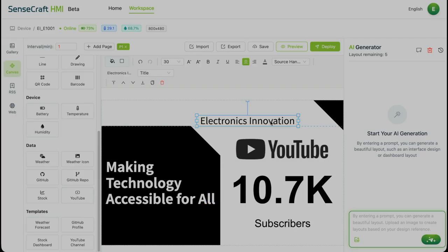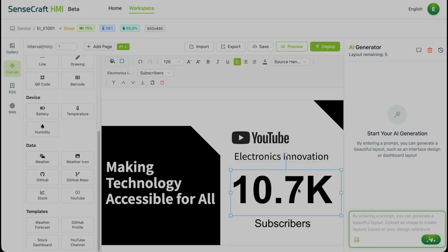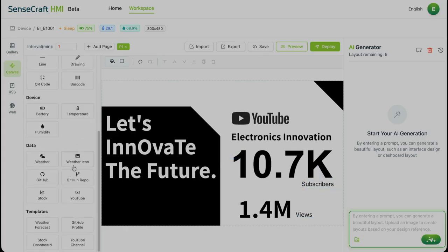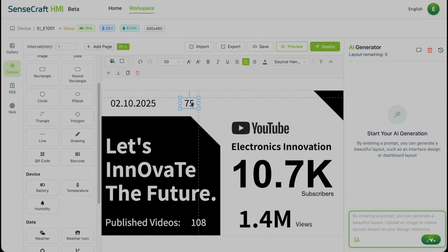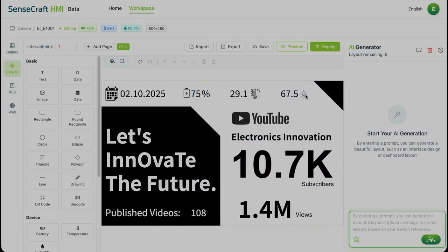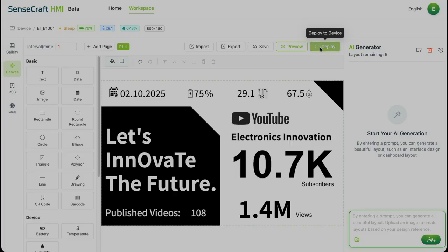Delete the default text and add 'Electronics Innovation.' Resize and reposition the YouTube logo so the channel name pops. Tweak the subscriber count size under the alignment settings. Change the tagline to something personal. Add total views count with clean formatting, drop in published videos count, add the date widget large and centered, pull in battery percentage, temperature and humidity from the onboard sensors. Import matching icons — calendar, battery, thermometer and droplet symbols. Perfect grayscale set. Final tweaks to spacing and alignment. Everything looks balanced and premium. Hit preview. Deploy. Boom.